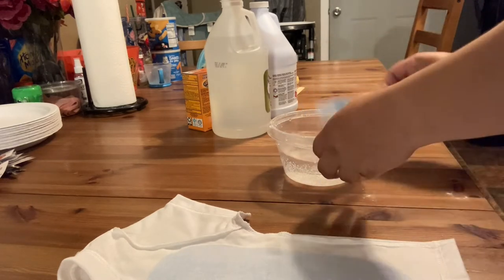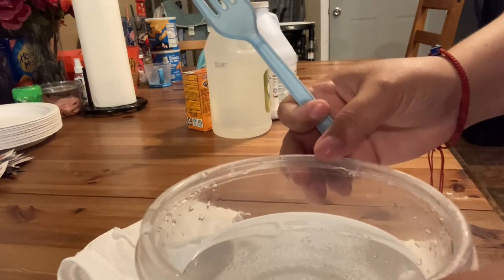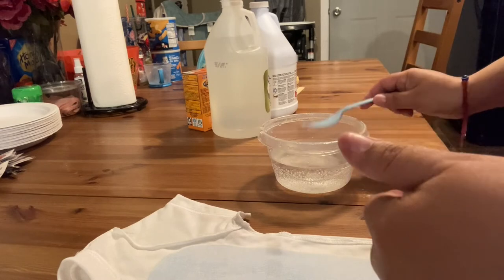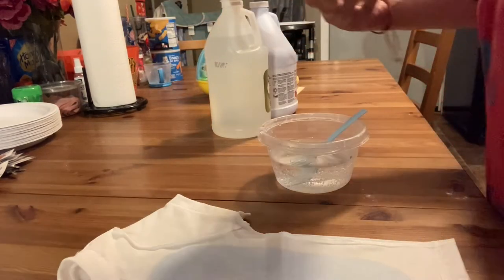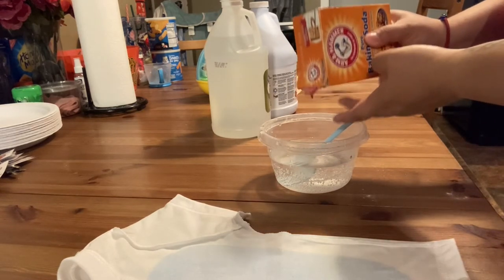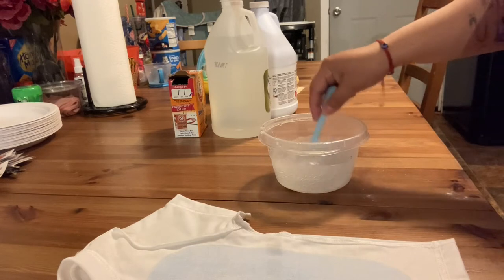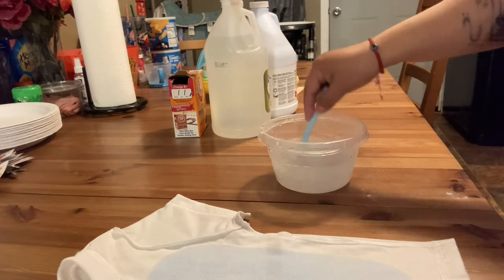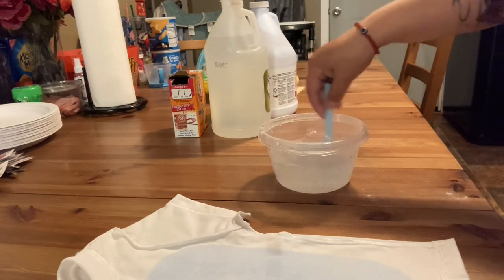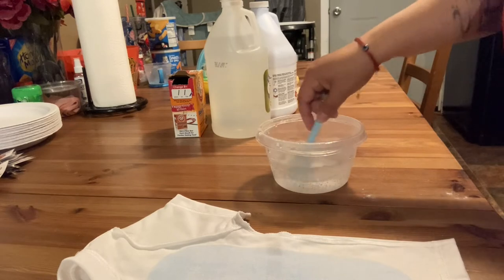Okay, so it looks pretty clear, but in the video it looked more white. Should I just try it? You know what, I'm gonna add a little bit more baking soda — I feel like I should. Okay, I think that's enough. It kind of dissolves and then turns clear. I don't know — let's just test this.